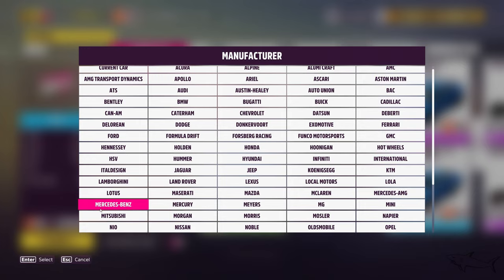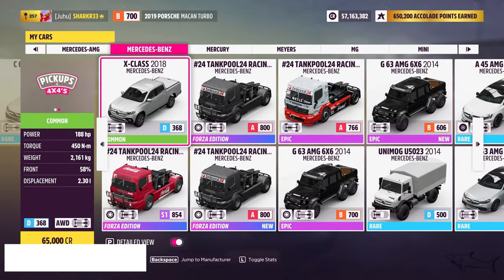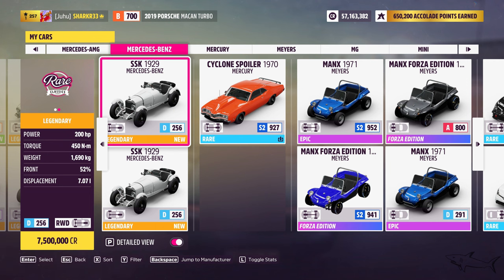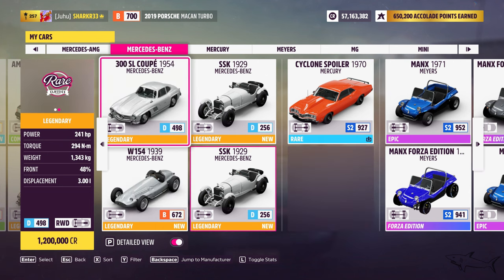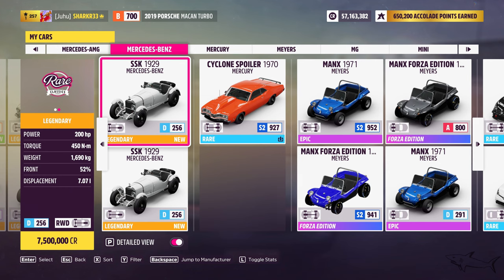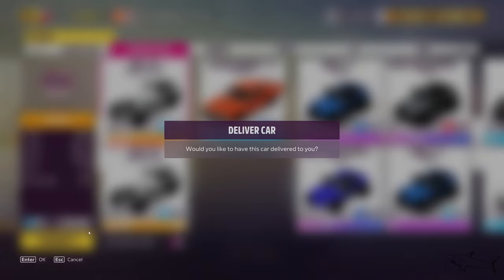Let's go ahead and change the car - let's go to Mercedes-Benz and see the old ones. It's from 1929! I told you it's older than that. The shape, I don't know that much about old cars, but the rims, that got me. 256 points.